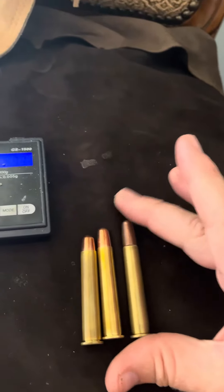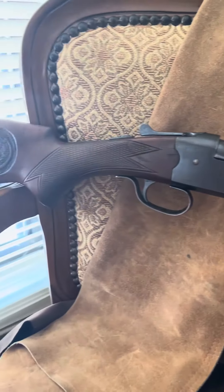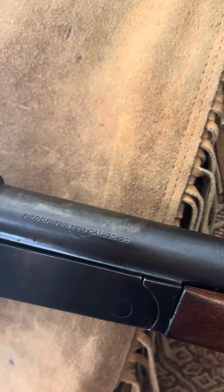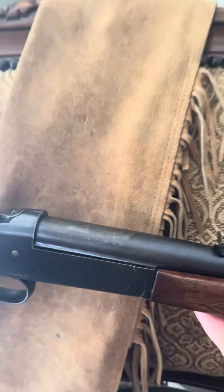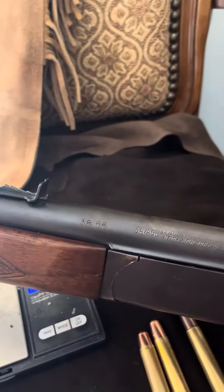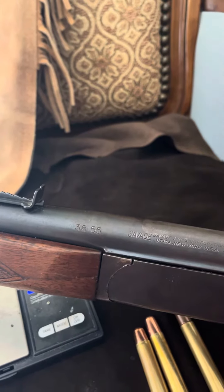Mamie's a single action. She started her life as a 30-30. What's happened is, along the line, this gun was bored out to a 38 caliber barrel. So now she's stamped 3855.